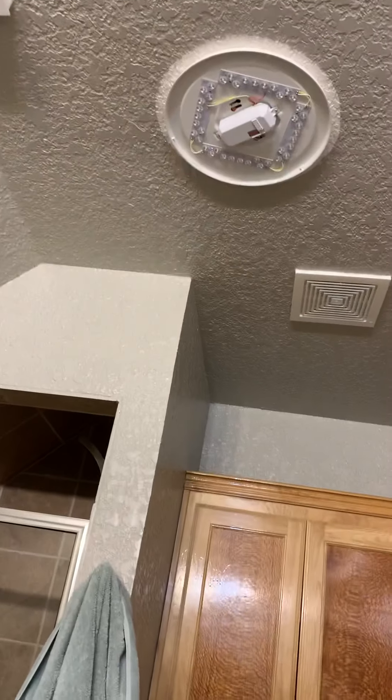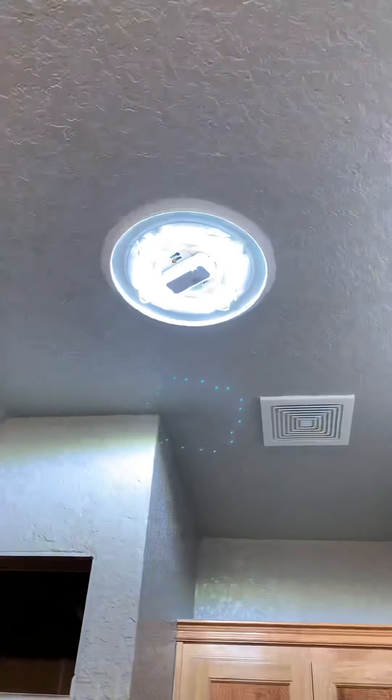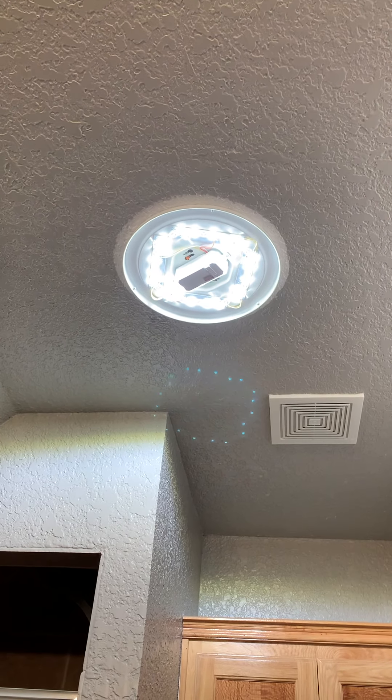At this point, we can turn on the light and see how bright it is — make sure our selection is good. It's so bright! Now the last thing we've got to do is replace the cover.